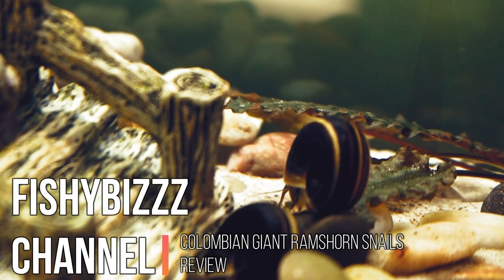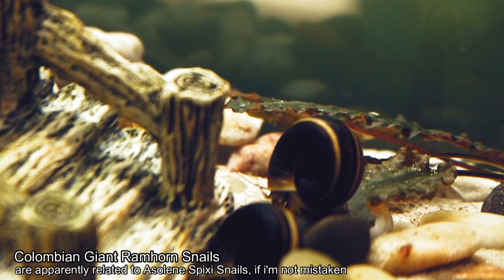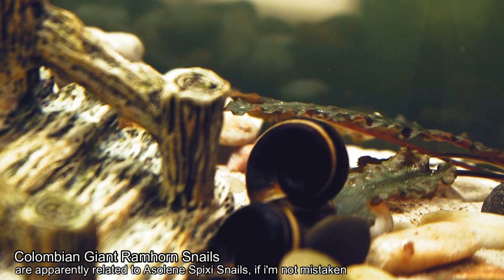Hello there everybody, good morning. I'm going to feature this lovely looking snail — it's called the Colombian giant ram's horn snail.